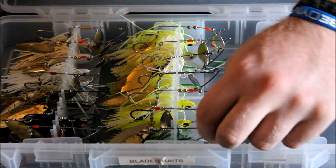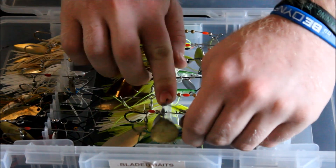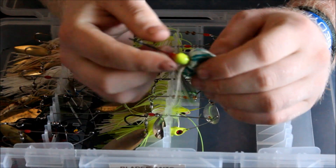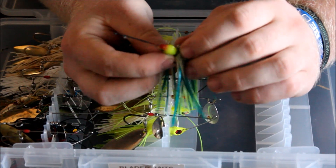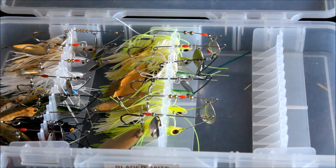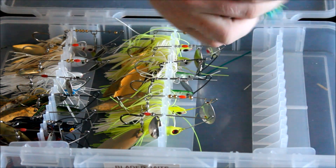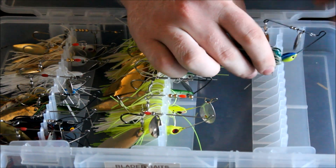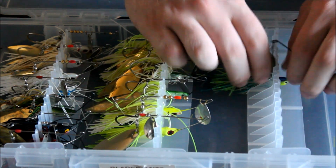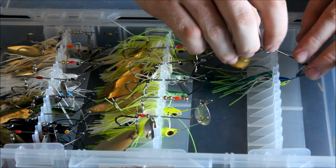I'll take this one out right here. Essentially what you do is you take where the head of it meets the skirt — that's what's going to fall into the crevice in the bottom of the box. I'll put it in this one so you can see a little better. You're going to push straight down with the head on this side of the hook and push it all the way to the bottom, and then as you can see it's already standing up straight.